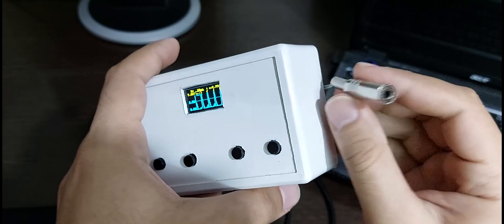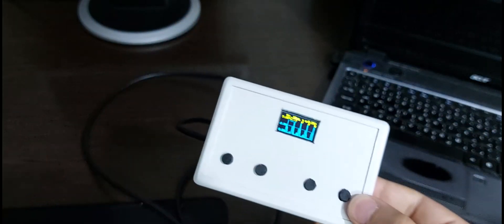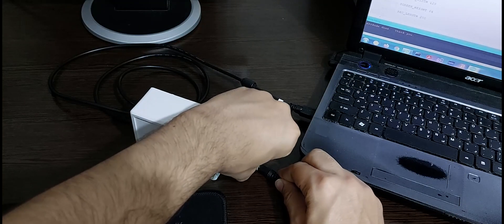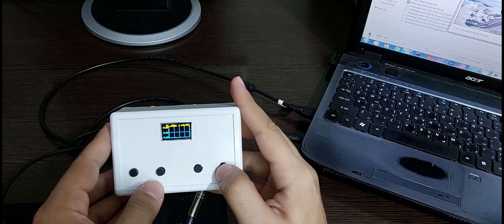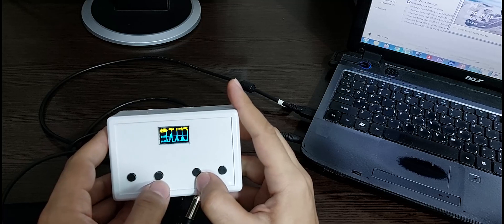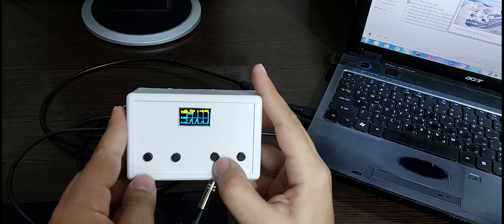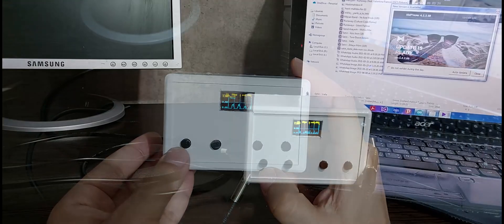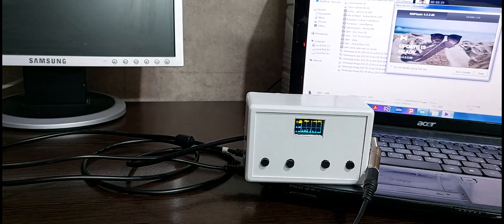I also used a studio plug for the signal input, but it's better to use a proper plug. Right now I want to play some music for you and let's see its signal — it's showing now. Yes!